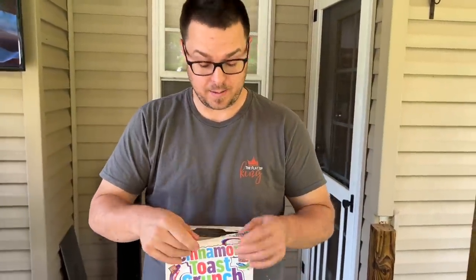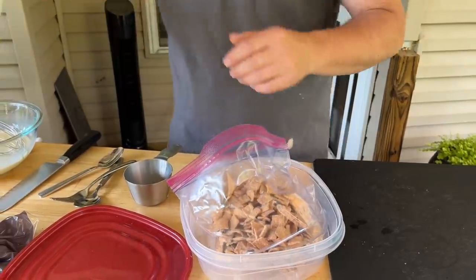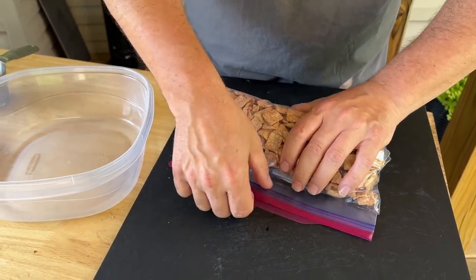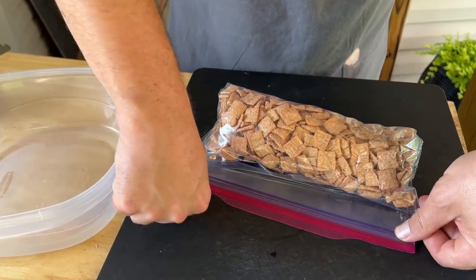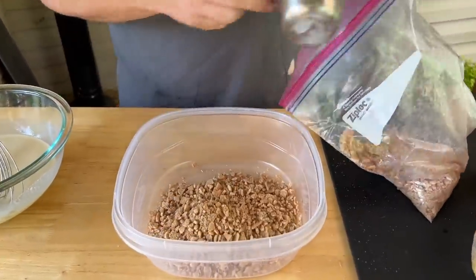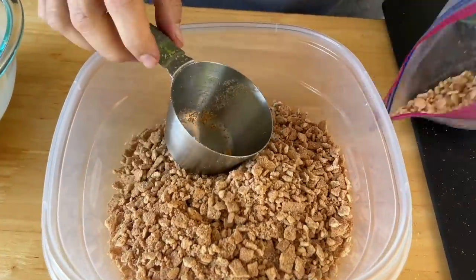For the Cinnamon Toast Crunch I'm just eyeballing it — about half a box in a ziploc bag. When using a ziploc bag, try to get as much air out as possible so you don't have a big explosion. This works with panko breadcrumbs, cheese-its, corn flakes — anything like that. My wife is having a heart attack not knowing exactly how much cereal we're using. If you crunch it and don't have enough, add more; if you have too much, discard it. That's about two cups after crushing.